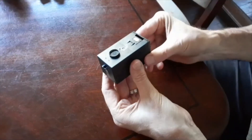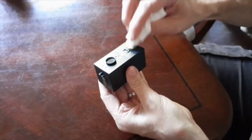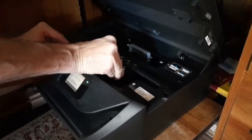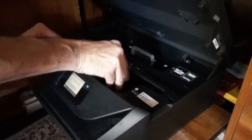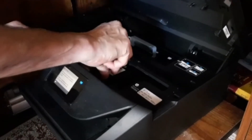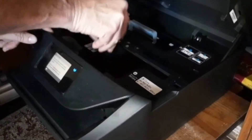Thoroughly clean the surface with a damp cloth or towel. Reinstall the ink cartridge or cartridges into the printer and confirm the cartridge is fully locking into position. A gentle click should be felt when the cartridge is installed.